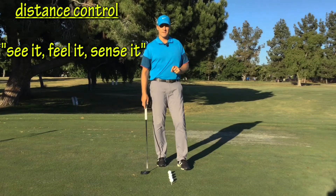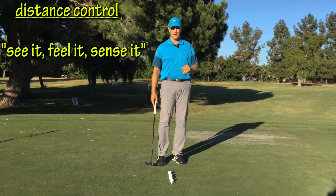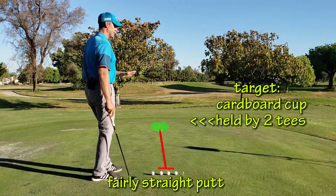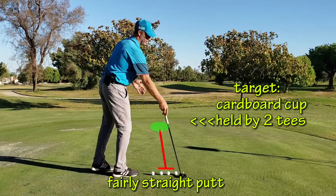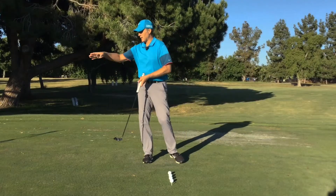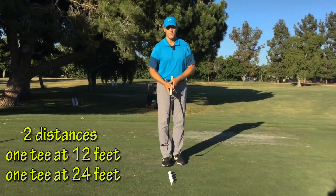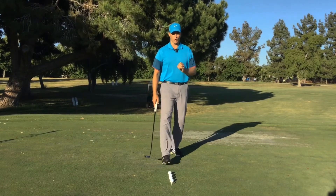The first drill: See it, Feel it, and Sense it. This is a distance control drill. Here's the setup: my target is a fairly straight, slight downhill putt. At 12 foot back, a tee goes into the ground. Another 12 foot, a second tee — so we have 12 and 24 feet. Four golf balls, and you're going to roll all four of them. All we're trying to do is work on distance.